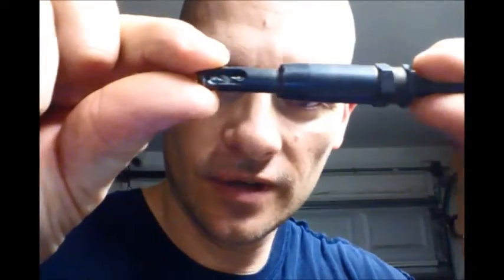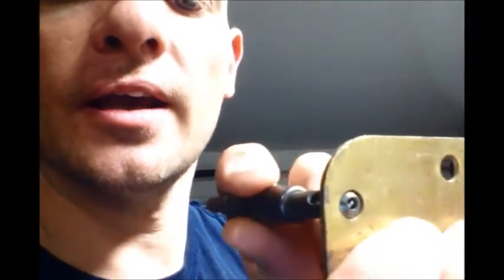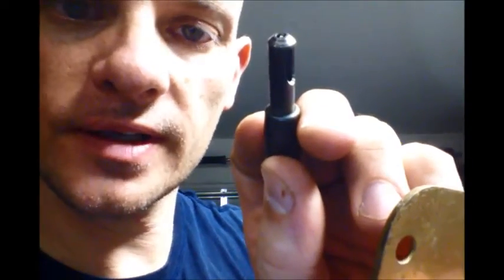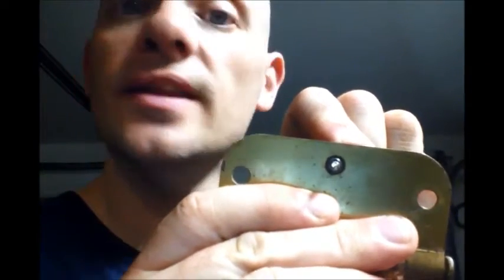Inside the tool there is the drill bit, and it has a collar — a little sleeve — around it that is spring-loaded. You line this up to your hinge, and notice there's a little taper right at the top that matches the bevel inside the hinge hole. You line it up just like that and it sits right in the center of the hole. Turn the drill on, it starts spinning, and comes out right in the center.